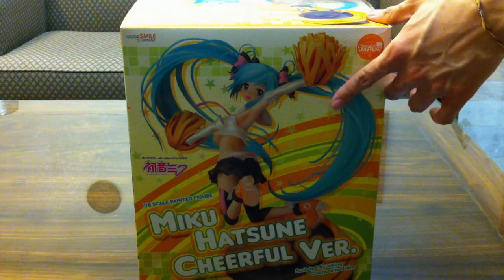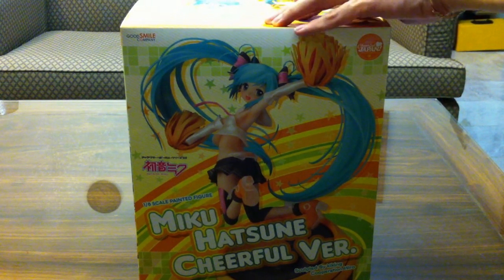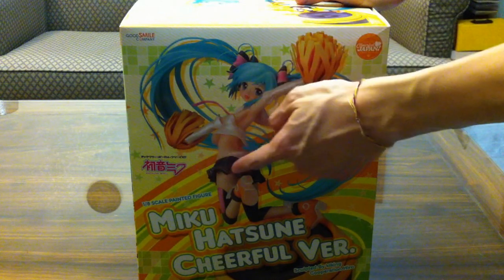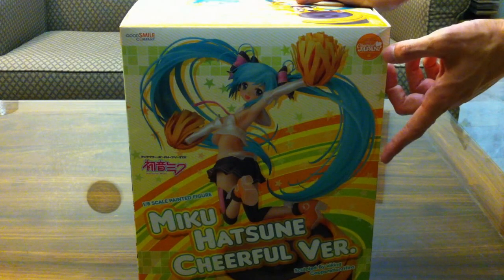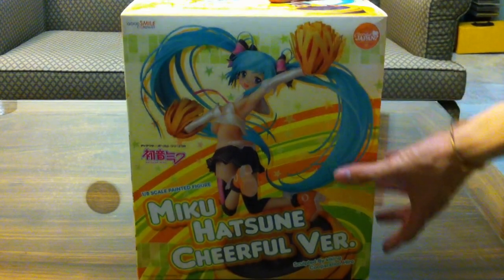Hey guys and girls, what's up? I've just received a very exciting package that I want to share with you. I'm doing a little unboxing video. It is Good Smile Company's 1 to 8 scale painted figure of Hatsune Miku, the Triple version, part of the Triple Japan donations for relief funds.